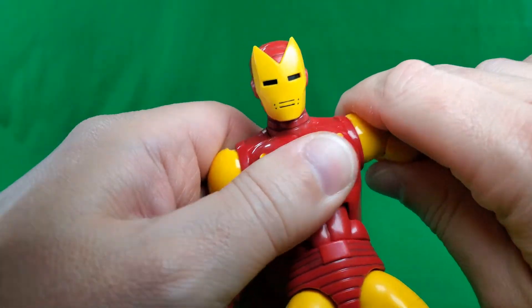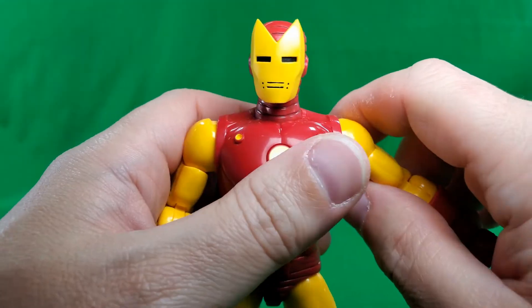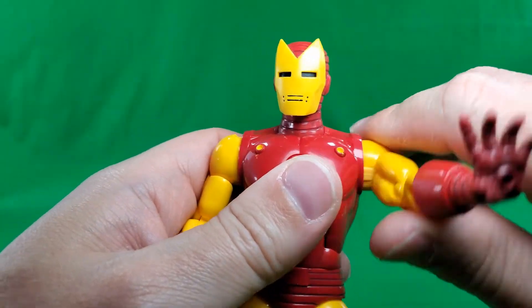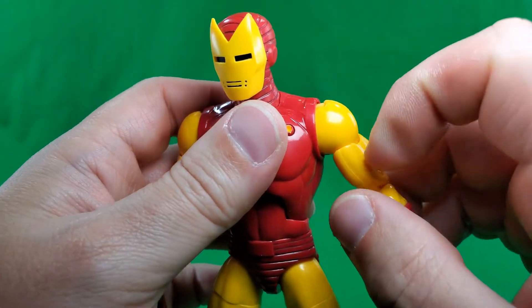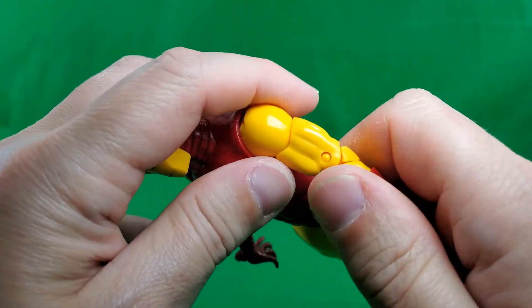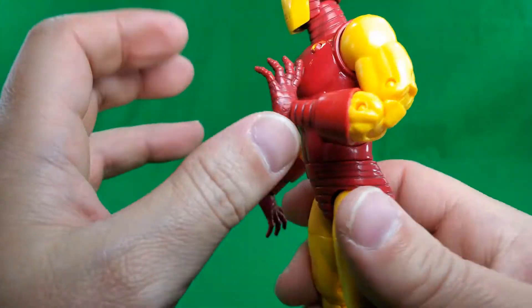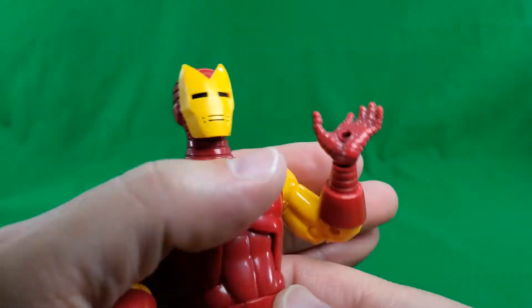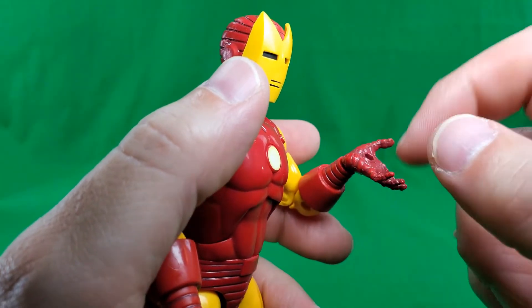At the shoulders, looks like he only wants to raise it up about that far. 360 degrees of rotation on a soft ratchet. Cut here at the upper bicep for another 360 degrees of rotation. A double-hinged pinned elbow gives you that much range of motion, so it's not too bad. And at the wrist, no hinge, but he does have rotation.